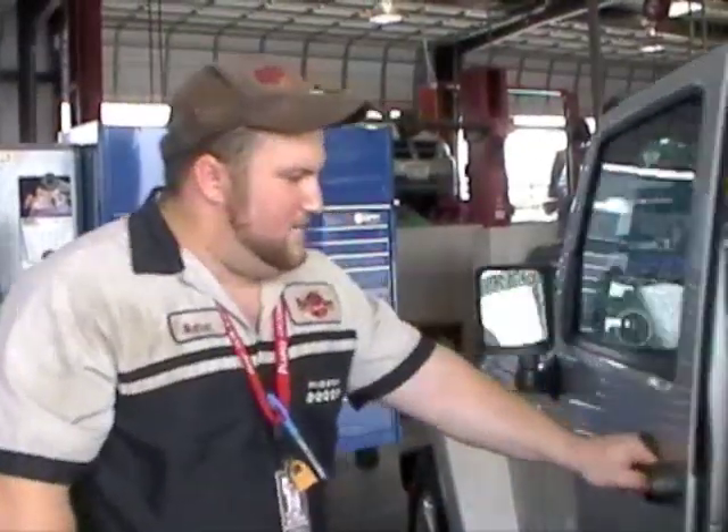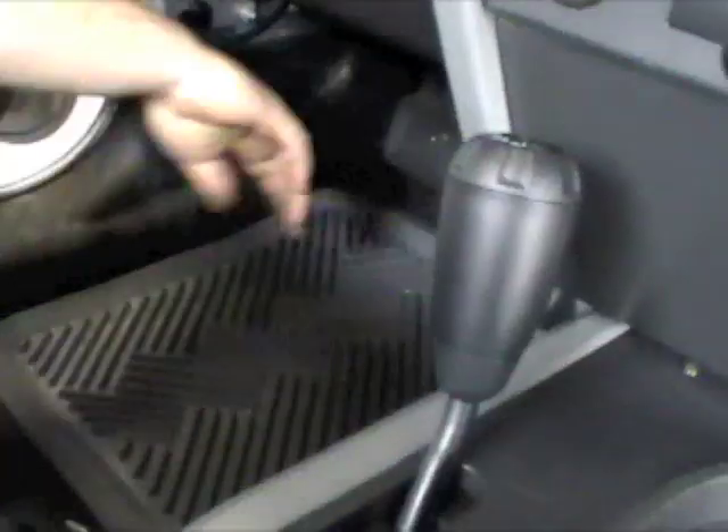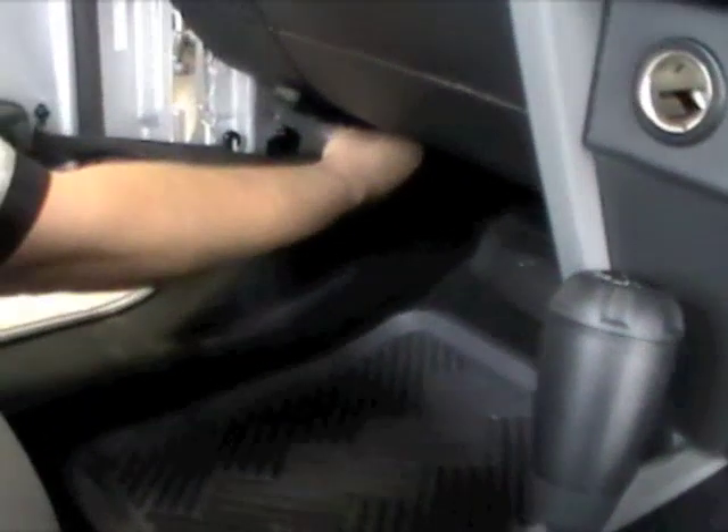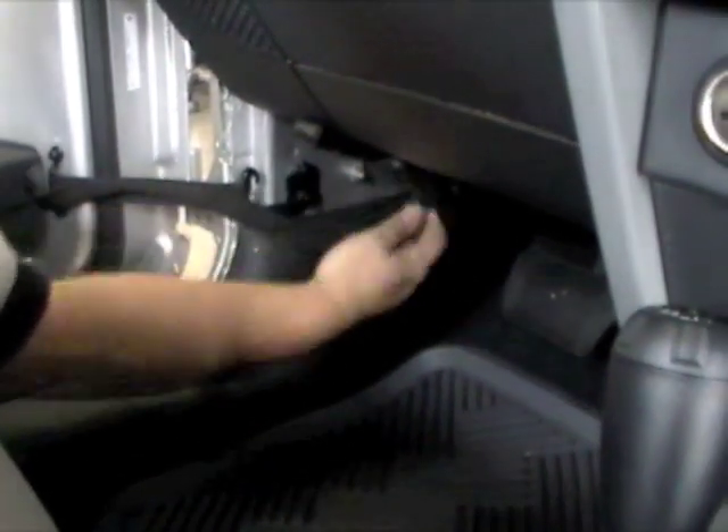The next step is to remove the inner door connector and the door strap. Just like the rear, there's a small red tab you have to gently lift, and then you depress the connector and it comes off.